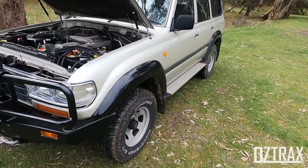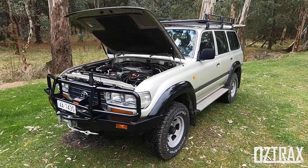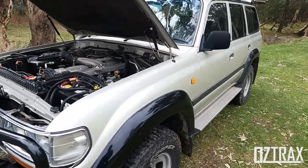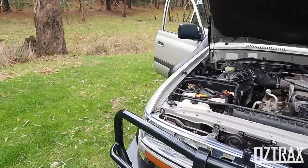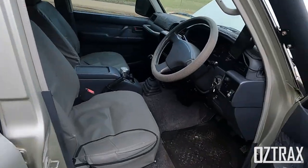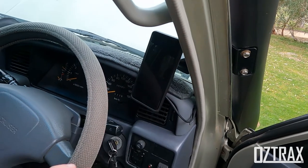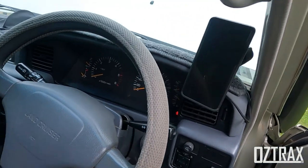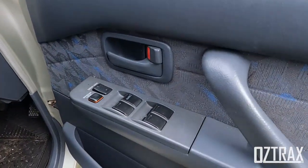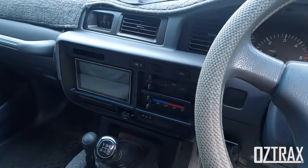She's the factory GXL model, so it has flares from standard and the standard steps. Going around to the driver's side, I've got my quad lock mount from the 90 series just holding my phone at the moment. It's got a tacho dash being a GXL, power windows, air conditioning, and I've put a new JVC head unit in it.